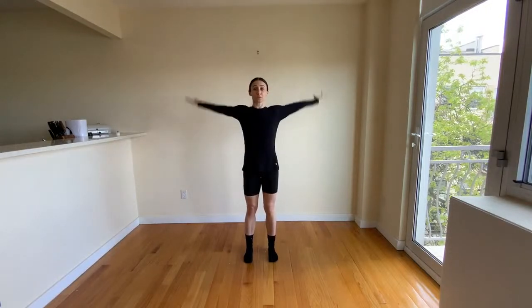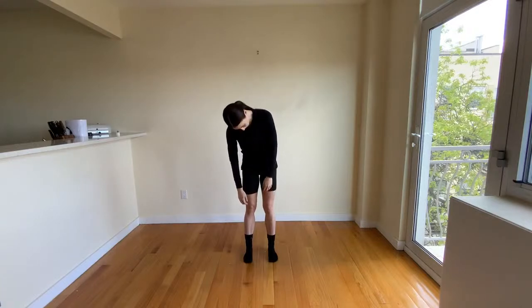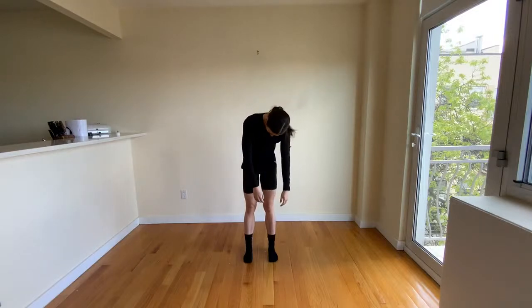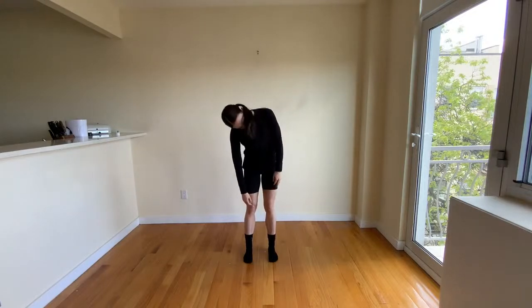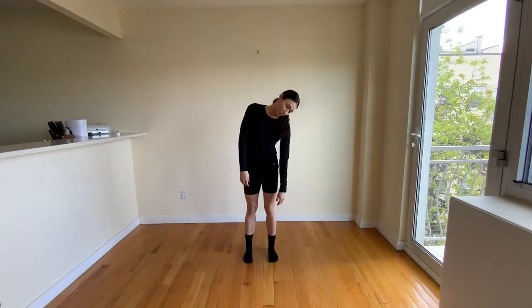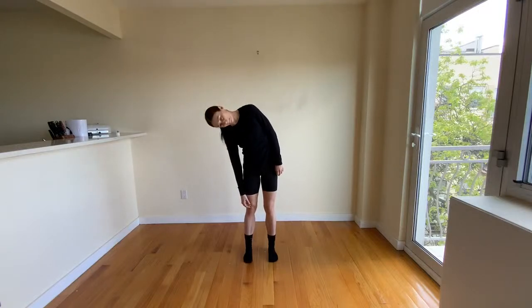Let's circle our arms forward, opening up our chest. Taking our head, let's drop it down looking at the ground, stretching out our neck. Then we're going to turn it to the side, stretch out our neck, to the ceiling, other side, and down. Let's draw that big circle just like we did with our shoulders. Good, dancers. Let's try the other way — start down, go to the side, to the ceiling, and other side. Draw a big circle.